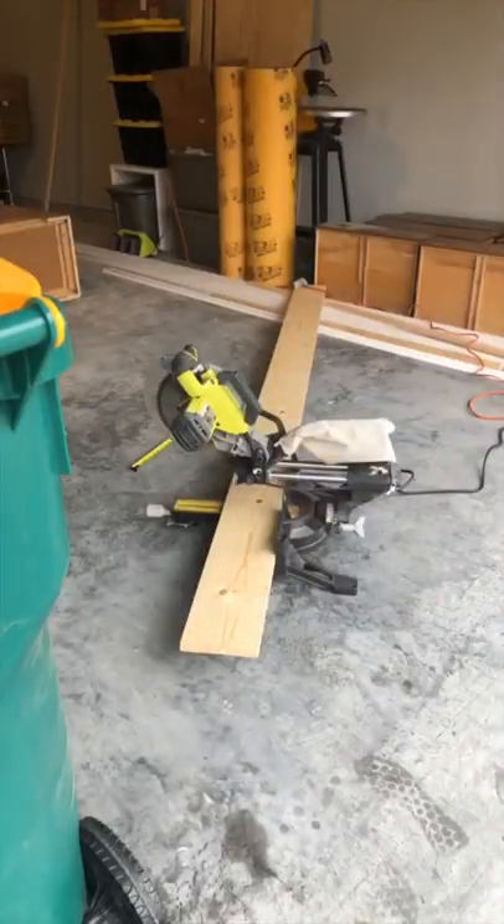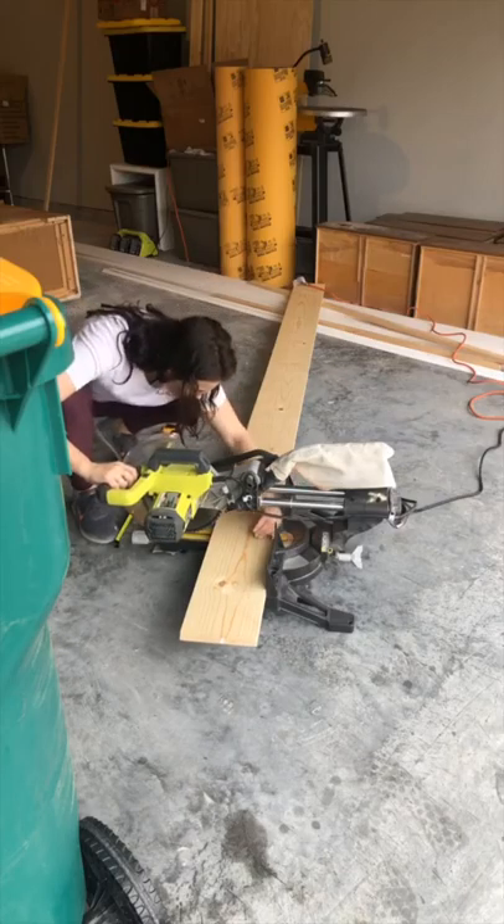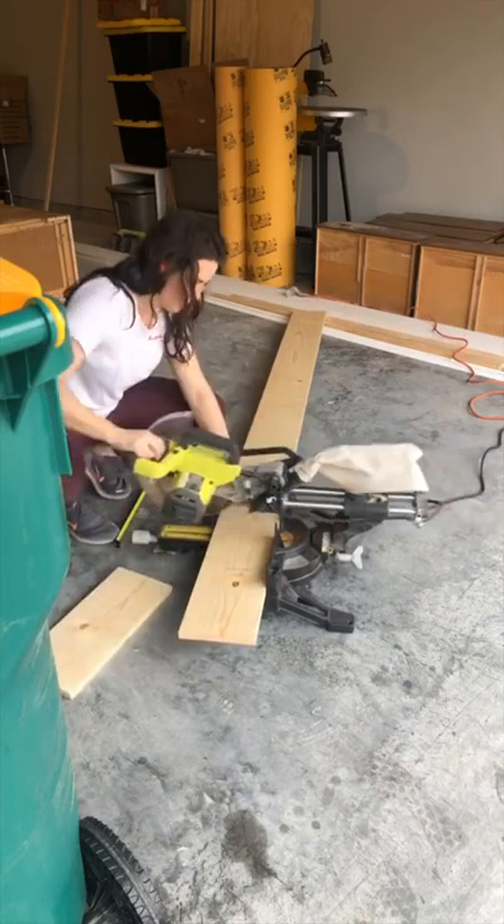Next, I used my miter saw to cut down some 1-inch by 8-inch boards to use as supports for the bottom. These also gave me a flat and level surface to attach my caster wheels to.